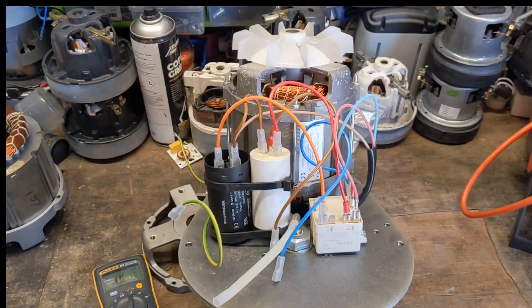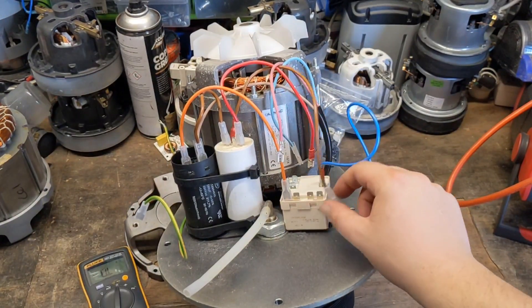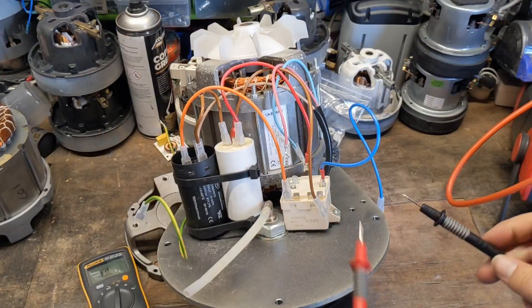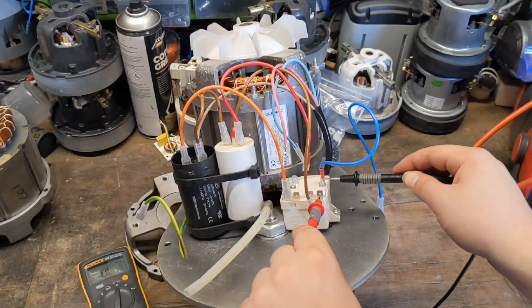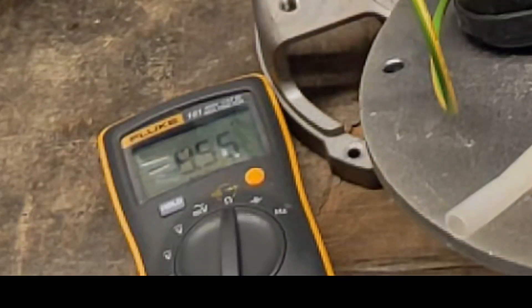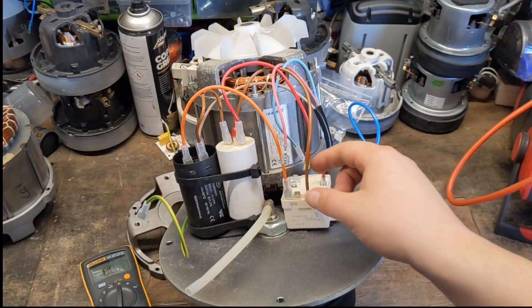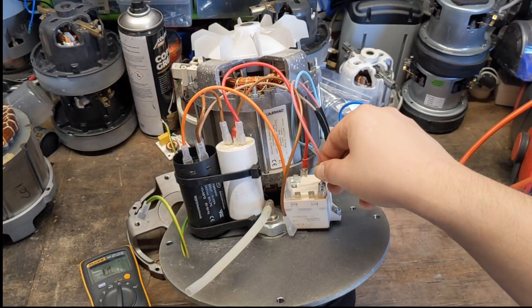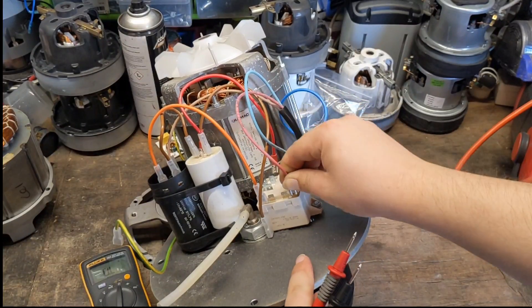Now we move on to the bigger tester — but actually before we do that, we'll test this potential relay. When we check the potential relay, you want to unplug it so that removes any parallel paths. These particular relays run at about 10k. Again, about 9.8k, so about roughly in the right area. I'll just reconnect them all up. Continuity wise, everything is all good.